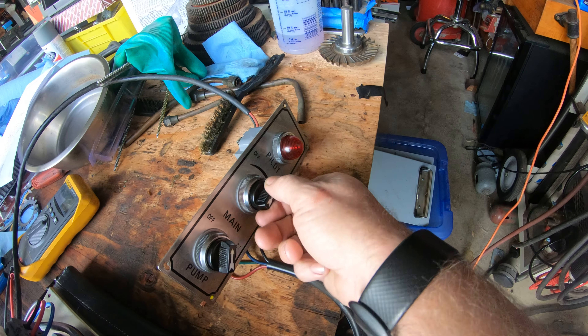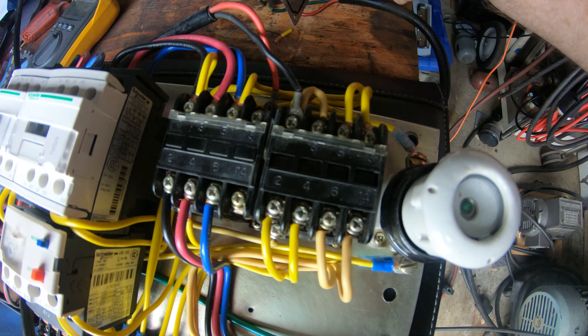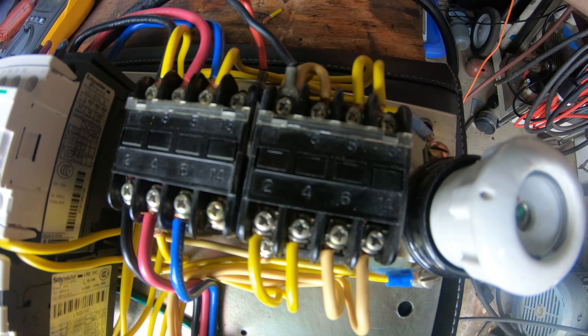So right now, if I turn on the main, the light comes on and the main contactor kicks in. You can see that.